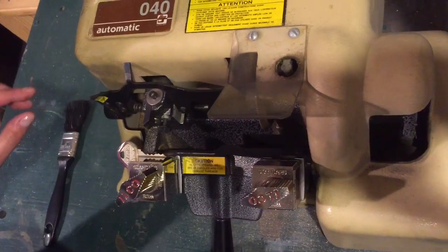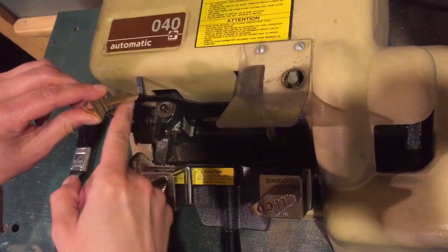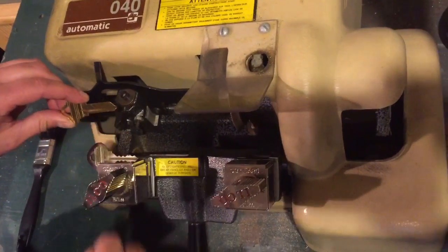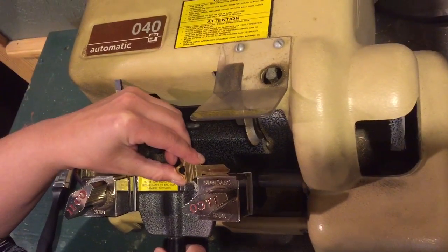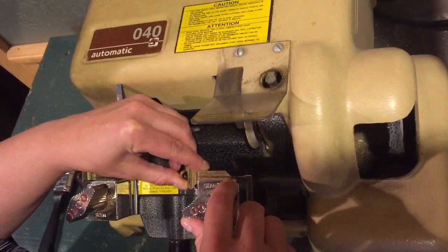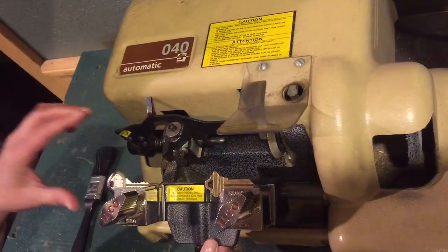And then you take your blank key, make sure it's turned right so that the ridges match up to match this one. And you put this in flat like this, and you tighten, but not too tight.